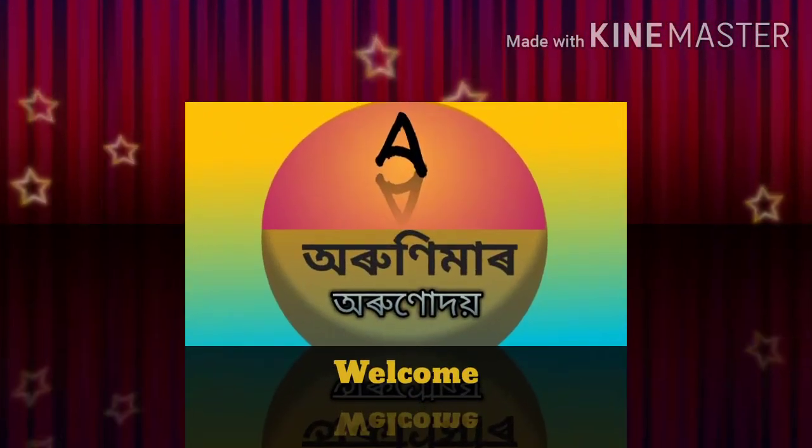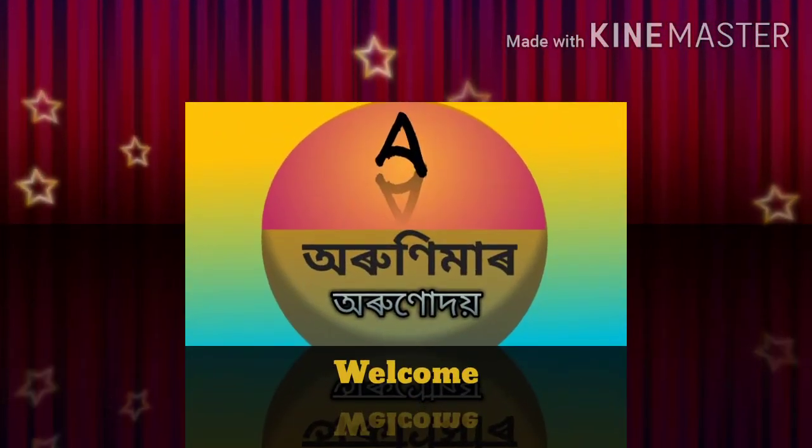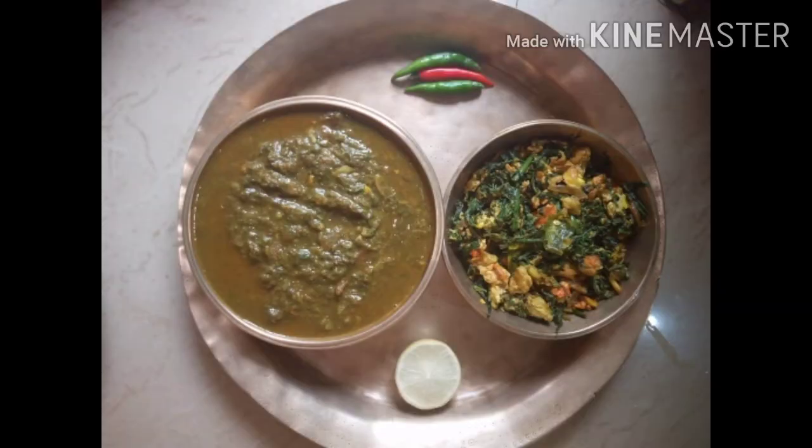Hello. My name is Arunima, and I am waiting for you today. I'm going to share my new recipe with you today.